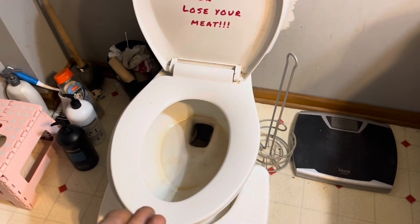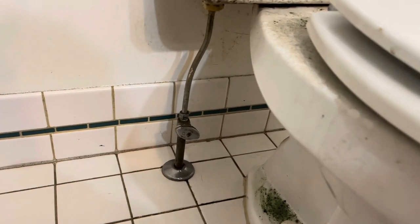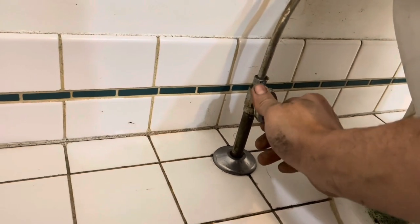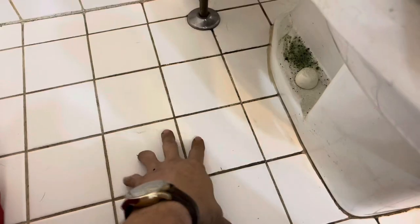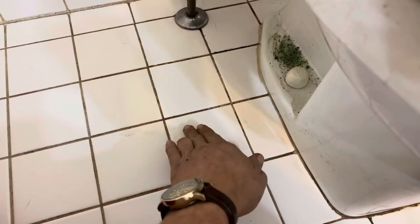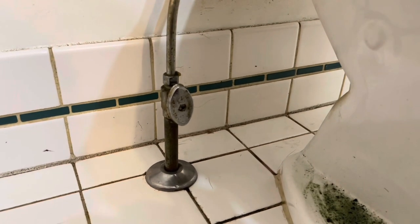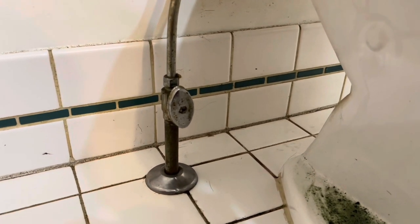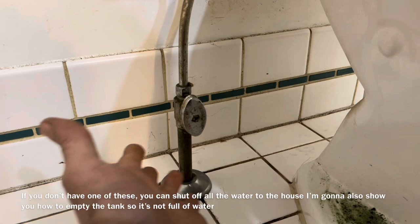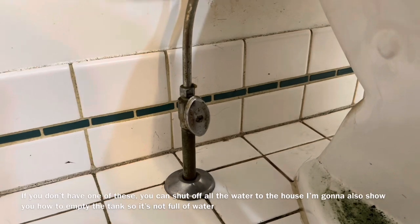Located around your toilet you're going to find a shutoff valve. Turn it completely clockwise to shut off the water. You'll feel the pressure and it'll stop the water. Even if your floor is not ceramic tile — vinyl or anything else — it's going to work exactly the same. You should always have a shutoff like this, but you can also go down to your basement or crawl space to find a shutoff for the bathroom.